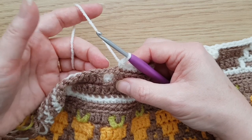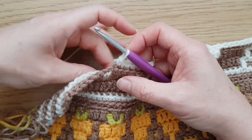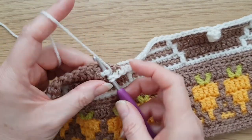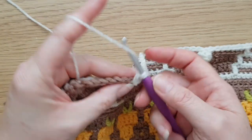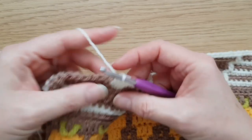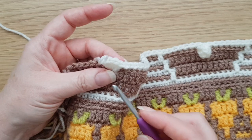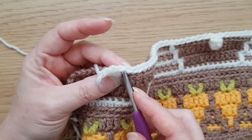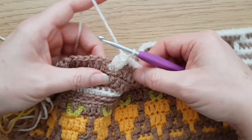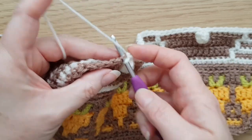It's very similar to the treble four together, except that you make four complete trebles before joining them together, rather than leaving the last loop of each on the hook. Making sure we work in front of these chains, work four trebles into there — one, two, three, four. Then to make a popcorn: take the hook out of that loop — leave it a bit bigger so you can pick it up again — insert your hook into the first of those four trebles, put it back into that loop, and pull through. There we have our little popcorn.